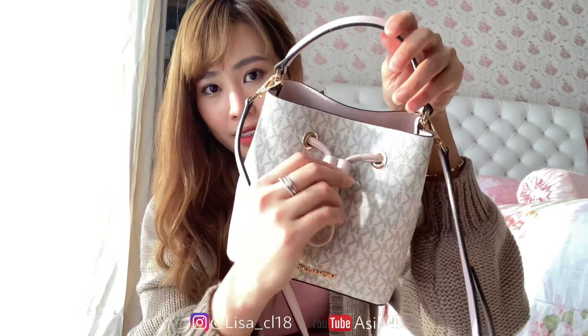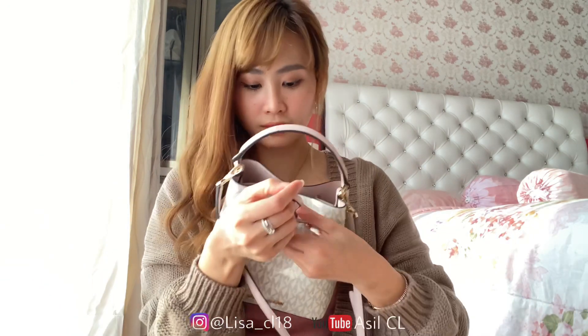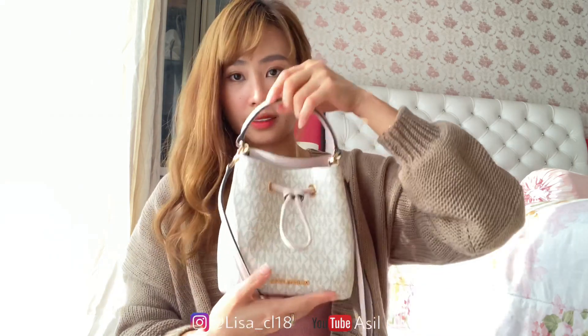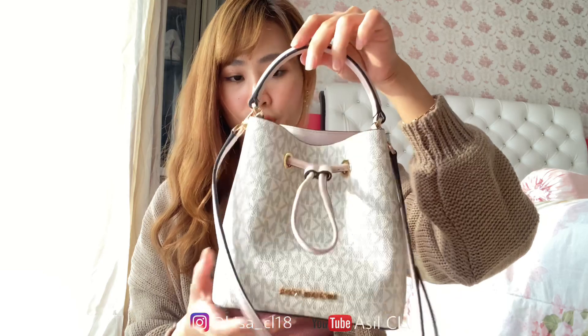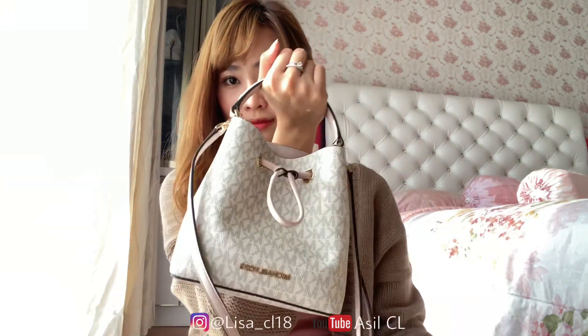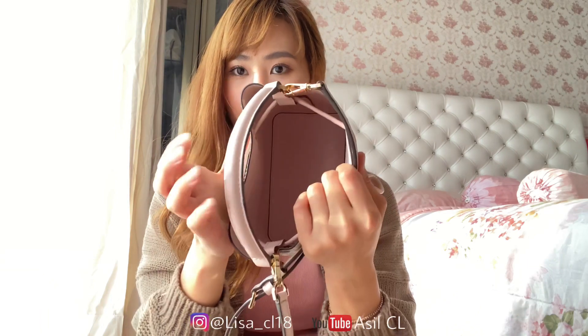Terus ini kalian bisa adjust, mau kecil ataupun besar — contohnya kayak gini, tinggal ditarik aja. Nah, dia bentuknya tuh kayak tipis gitu, lebih kecil kelihatannya, lebih cute juga. Kalau dibuka tinggal tarik aja.